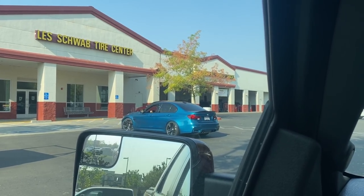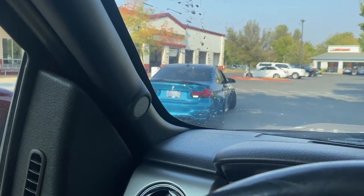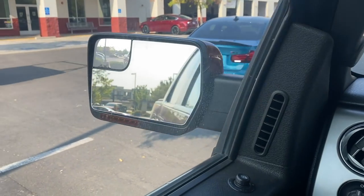That looks good. You probably realize there's no backup camera. That looks too good, guys. I love this car.